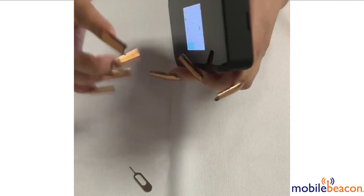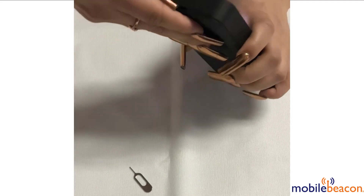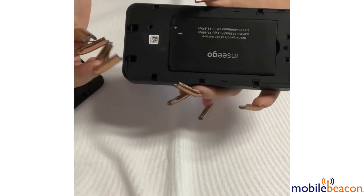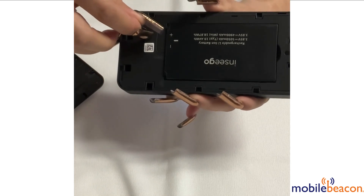locate the indent to remove the back cover. You may use a fingernail or a paper clip to remove it. Once off, insert the paper clip into the hole that says reset, located right here, for 4-5 seconds.